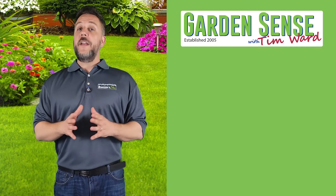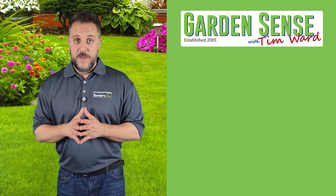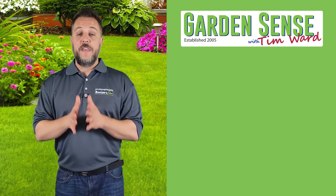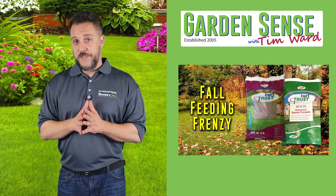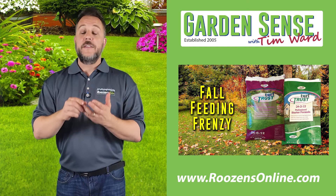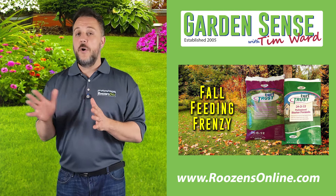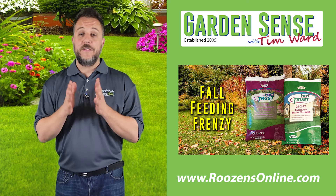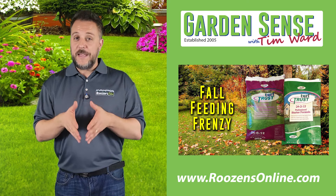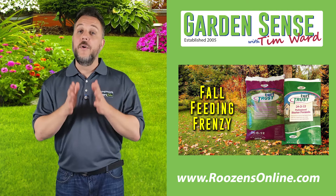Just a couple of final thoughts as we wrap up this final video podcast of 2024. This Friday is the last day to take advantage of the fall feeding frenzy, so head over to rosensonline.com and take advantage of the special price — it qualifies for free shipping. It's also time for your lawn's fourth feeding, and there's no better product than turf trust. You've still got a couple of days to get it down for your lawn's fourth and final feeding.